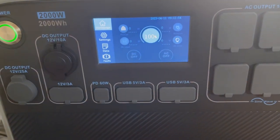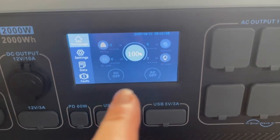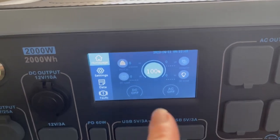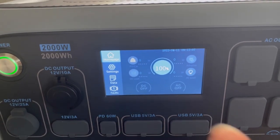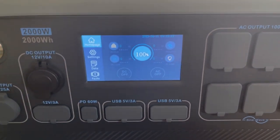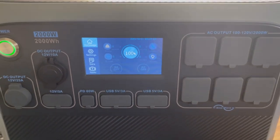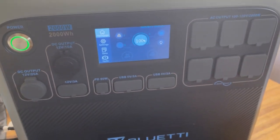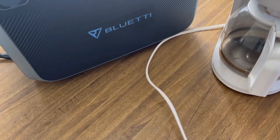I just heard some kind of click and I looked — it's 100% now, just a few seconds ago went from 99 to 100. It says it automatically stops charging, so maybe I heard something cut off. Let me unplug it from the wall outlet and get to making this coffee.